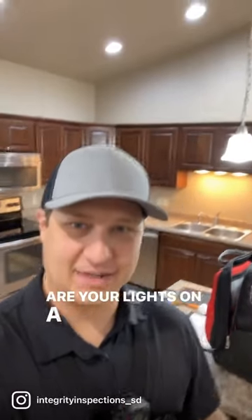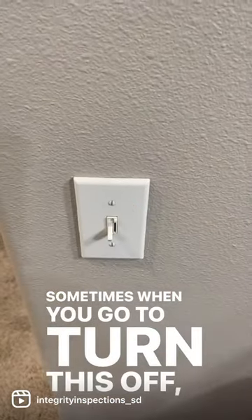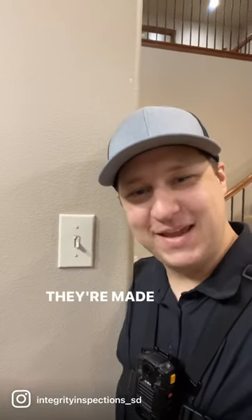Are your lights on a dimmer switch like these? Sometimes when you go to turn this off, it feels warm. It's okay — they're made to do that.